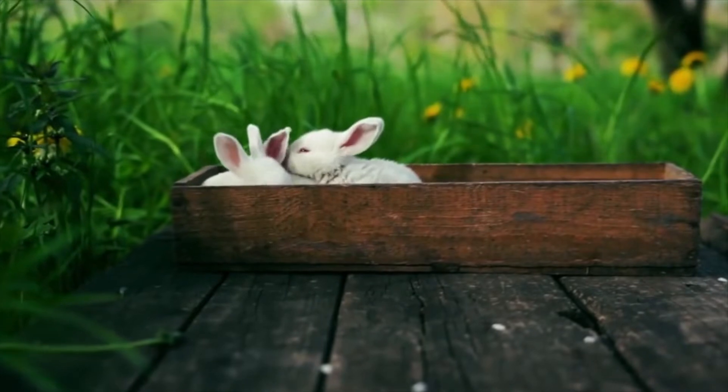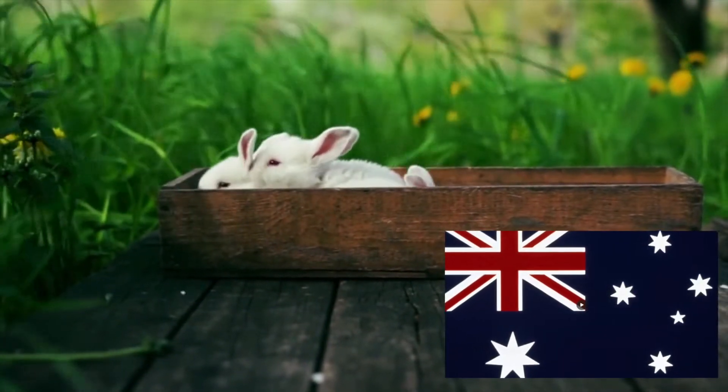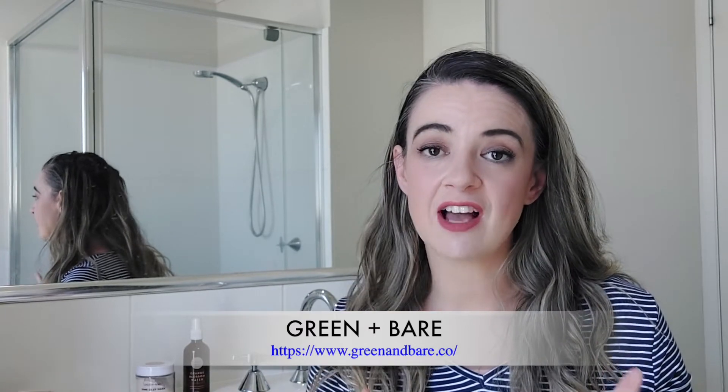These products are Australian made and already priced so well. I definitely love supporting Australian-owned and made natural products that are cruelty free and help sustain our Australian economy. They also have skincare bundles available where you can save money if you want to try out a few different products — definitely worth checking out. I'll have the website link on screen.